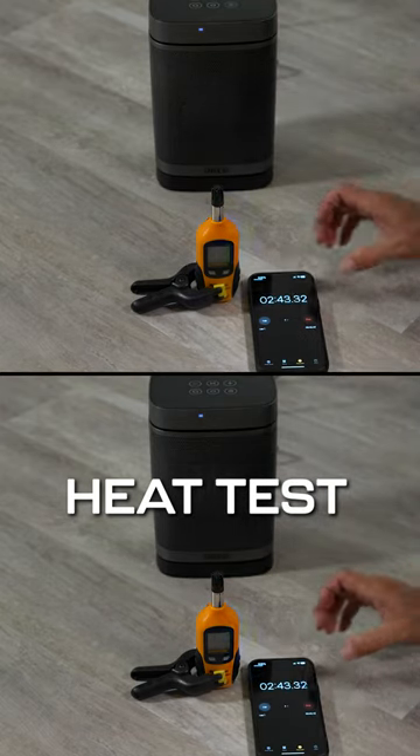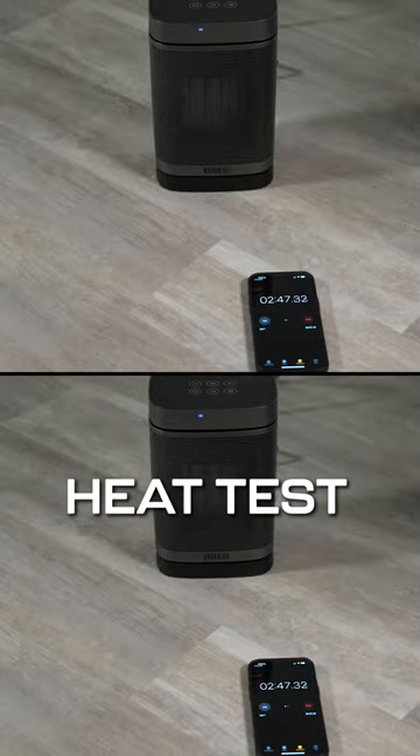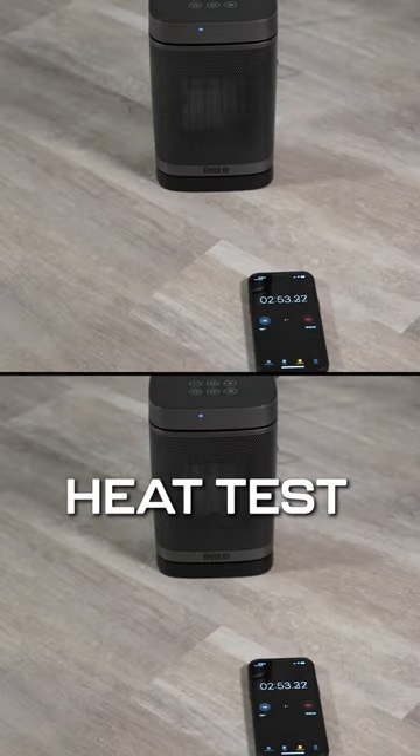It hovers somewhere around between 195, 196, and 197, but just briefly, and that took approximately two minutes and 50 seconds to get there.